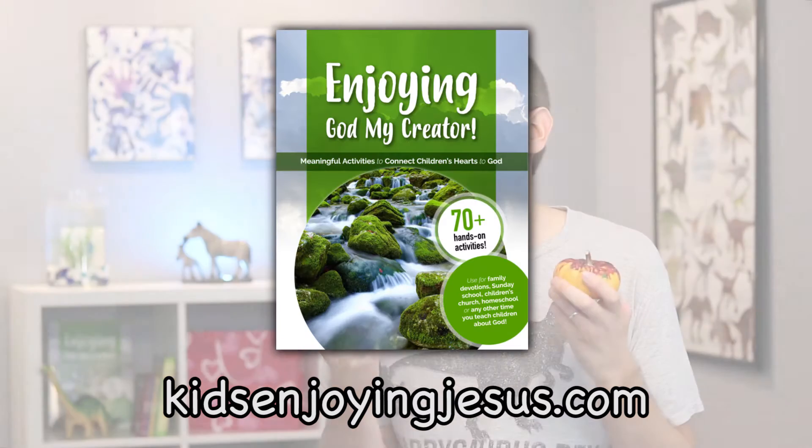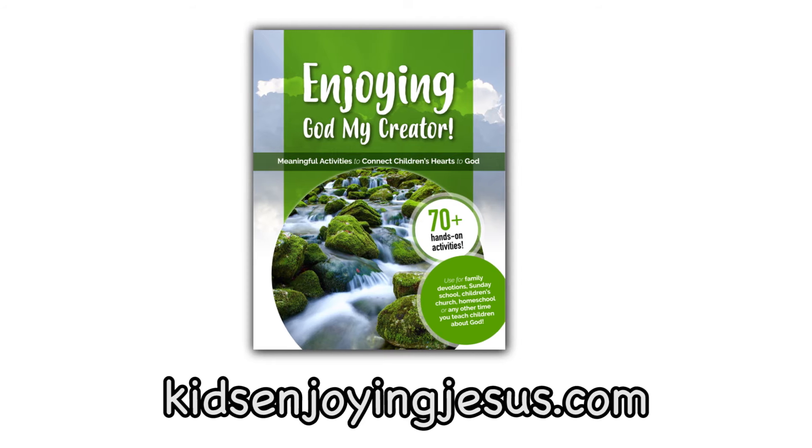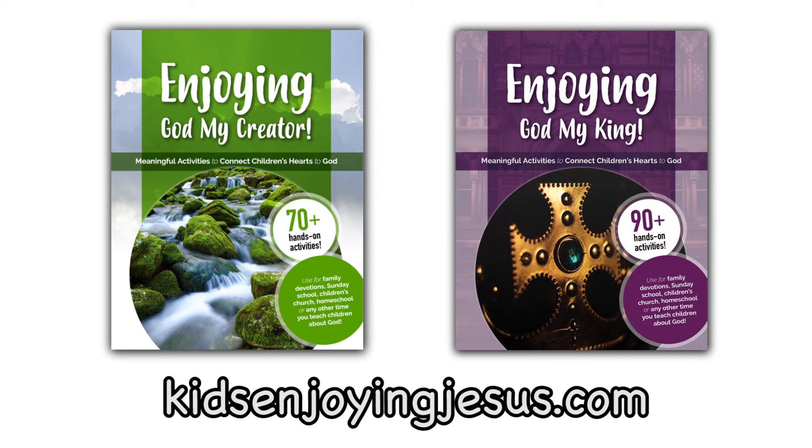While you're there, you can even download a free digital copy of our book, Enjoying God My Creator, and coming soon, our book Enjoying God My King. Both of these books have dozens and dozens of play-based hands-on activities, Bible games, object lessons, and even some craft ideas that you can use to help kids know and enjoy God.